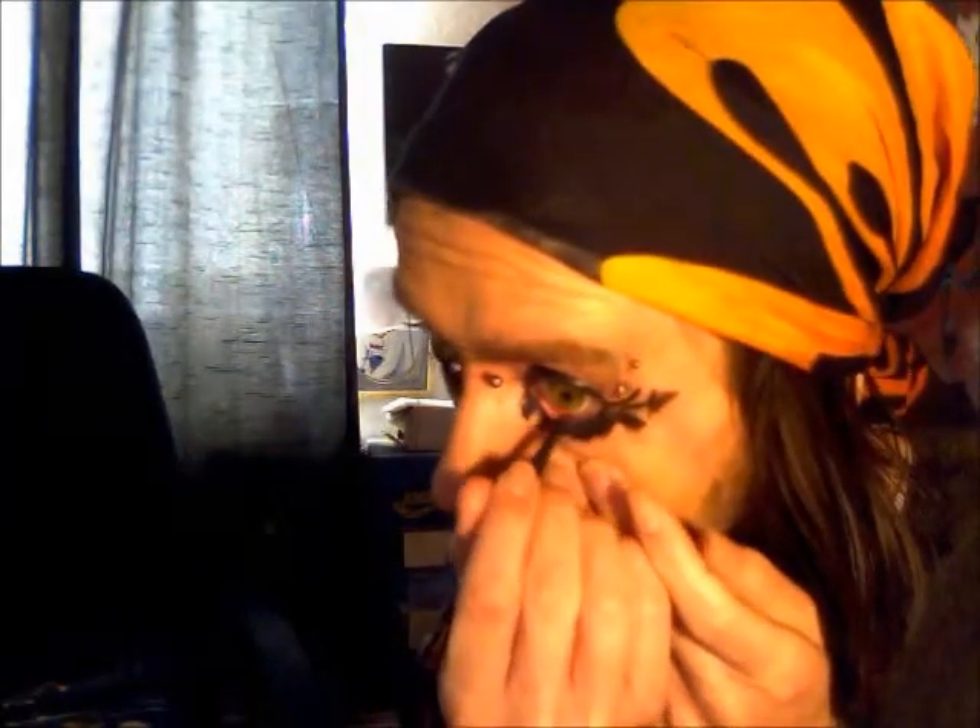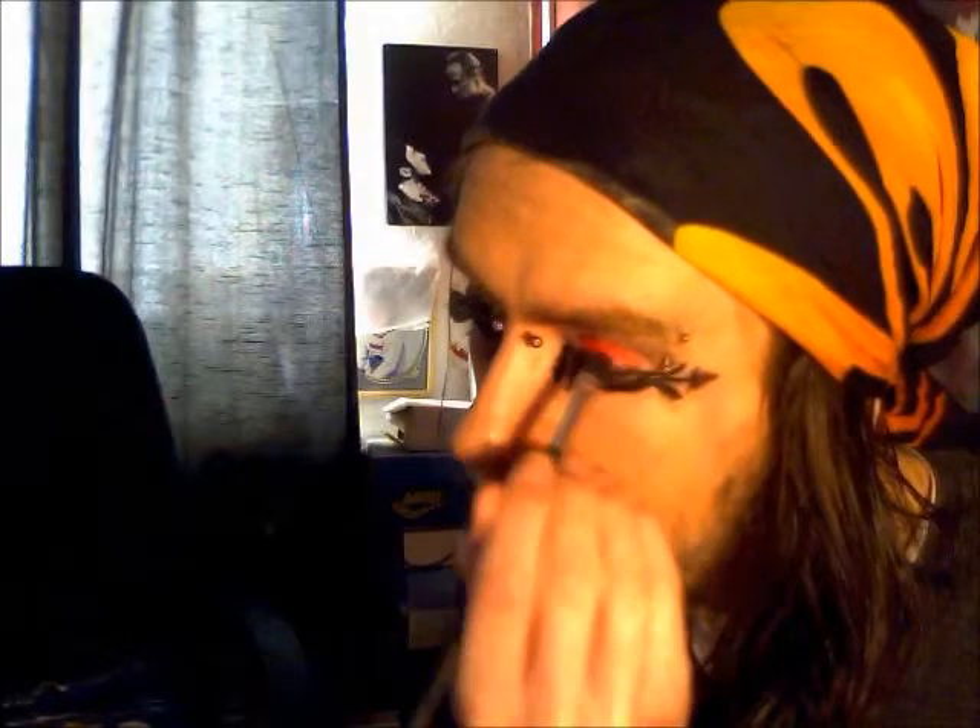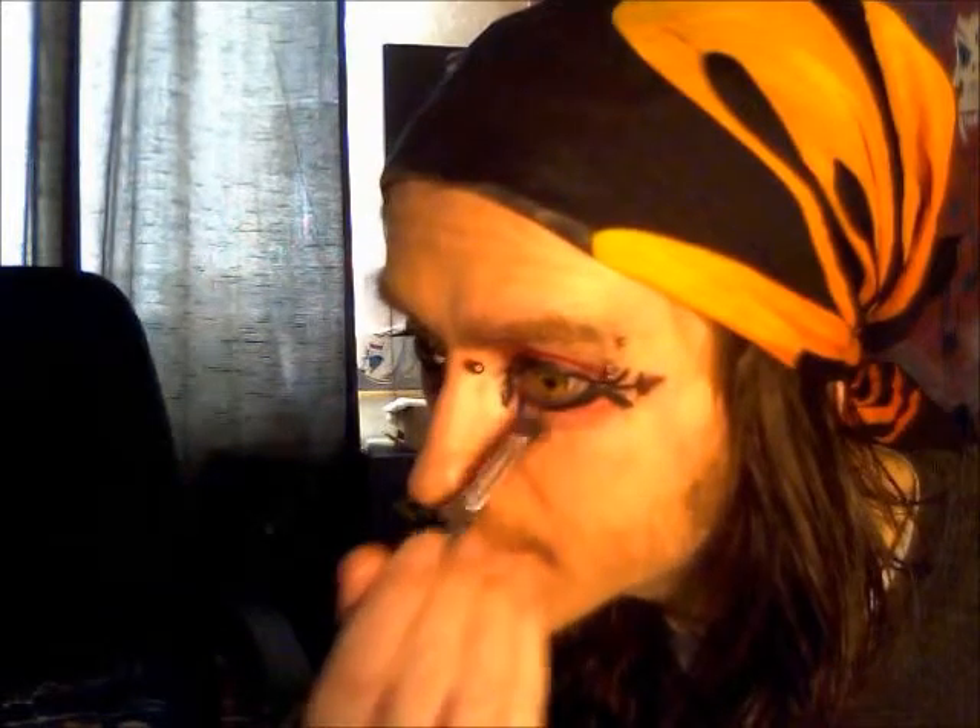Now what you want to do is just line your water line. Then get yourself an eyeshadow brush and some red eyeshadow. Just cover your lid up to your brow bone. And I'm going to do just a little bit underneath and brush it outwards.